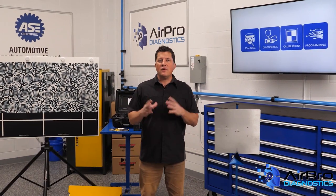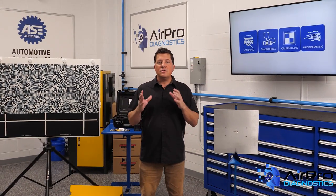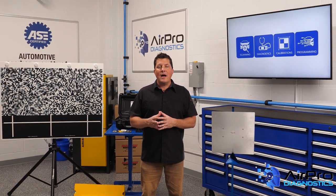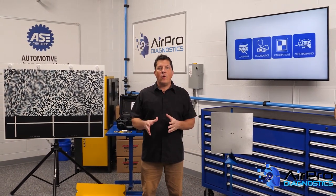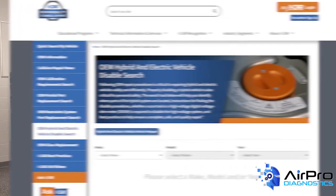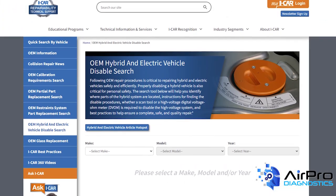With disabling procedures, it's all in the details. In addition to variances and disable methods, disabling procedures are often difficult to locate. However, help is only a click away with iCar's complimentary online resource, OEM Hybrid and Electric Vehicle Disable Search.